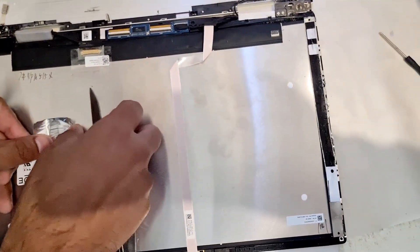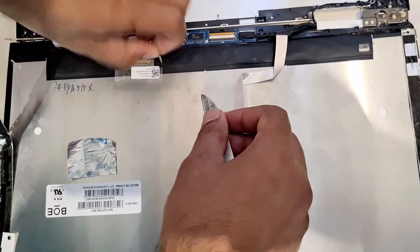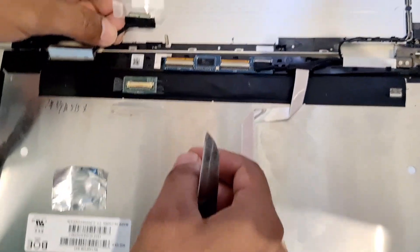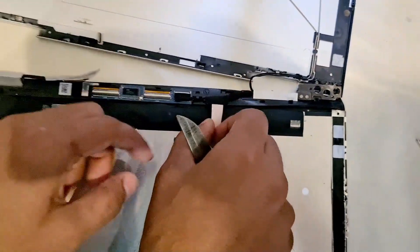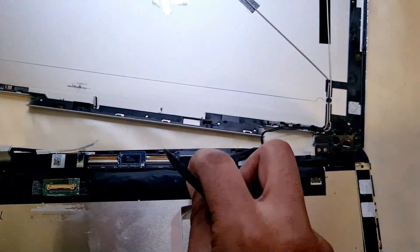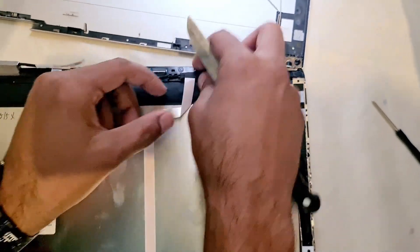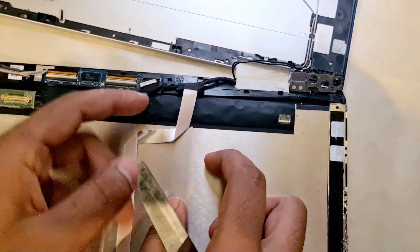I'll keep it here so I can maybe reuse it. This has come off. Now this side — just pull it downwards. I'll remove this tape. There you go. It has been disconnected as well.